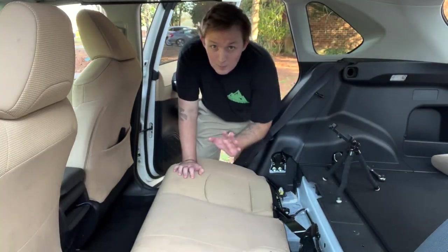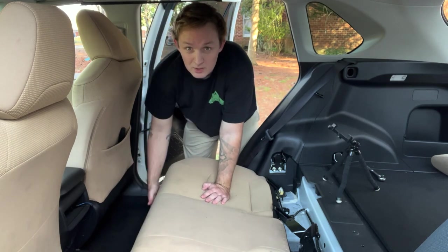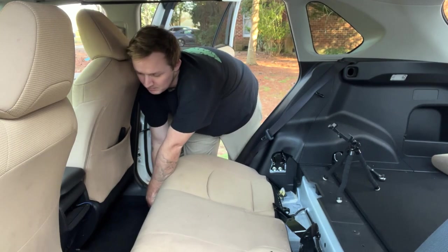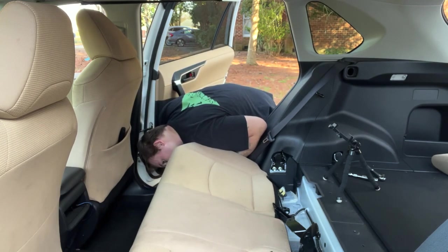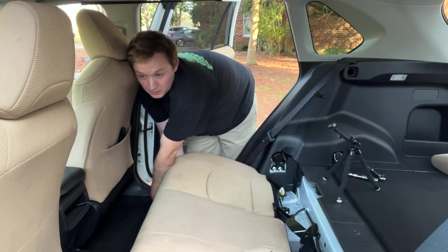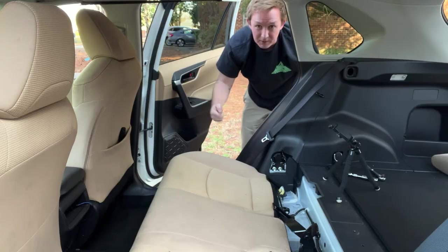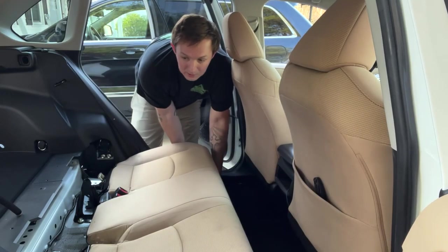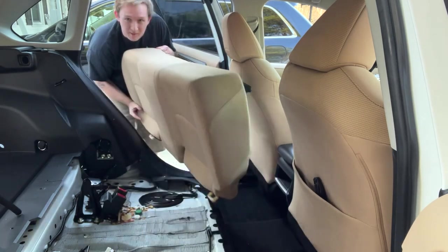After you get the front out, the bottom is just as simple — it's just held by a few retaining clips and all you've got to do is pry up on the seat. Do the same thing to this side and literally just lift it right out.